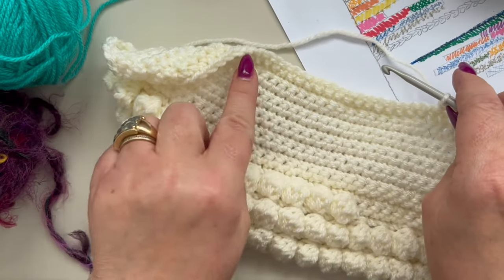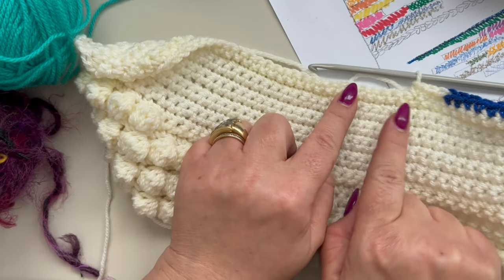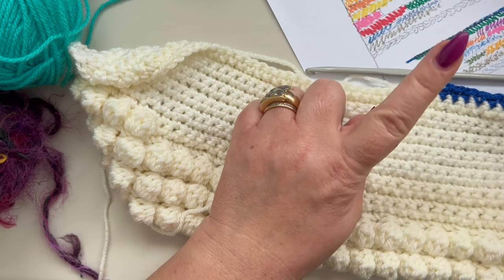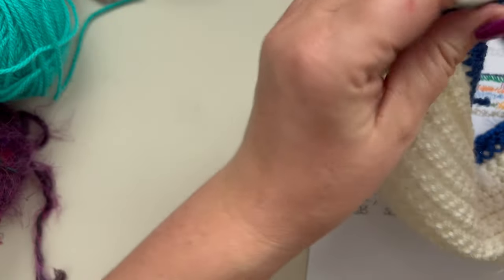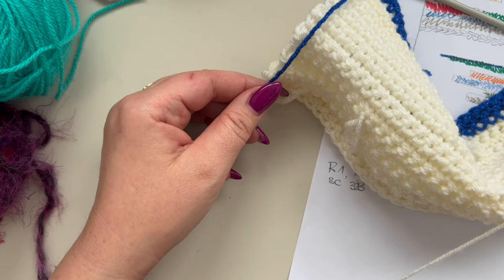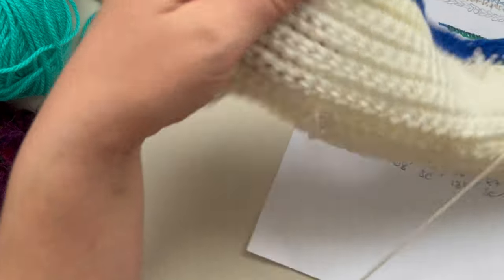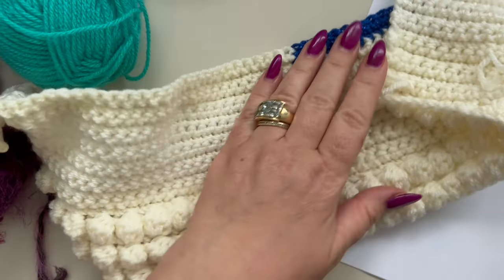Continue single crocheting in each stitch till the end of the row with your ivory color. Then chain one, turn your work, and work all single crochets with ivory until you reach the color one section, switch to color one and work those 30 stitches again. At the end of the row, chain one, cut color one, and pull through. Turn your work — your main color is always carried on the back.